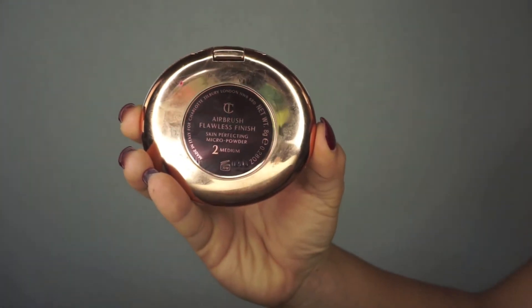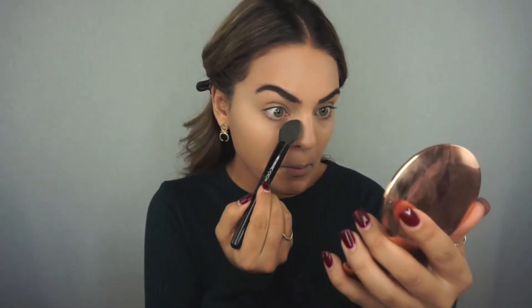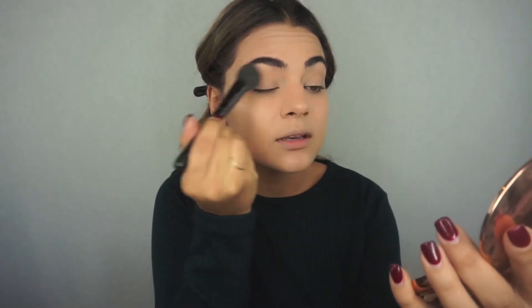I don't want to set down my face too much because I want to keep the glow, so I'm going to use the Charlotte Tilbury Airbrush Flawless Finish Skin Perfecting Powder in color number two, Medium. I'm going to very lightly dust this under my eyes because I always crease there, set down my eyelids for shadow, and also dust around the sides of my nose since I tend to get super oily there.